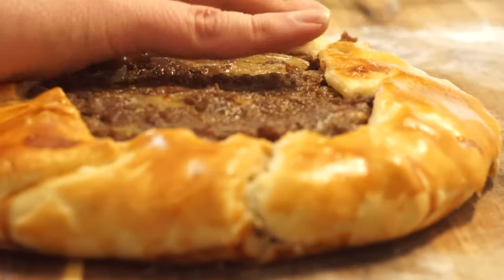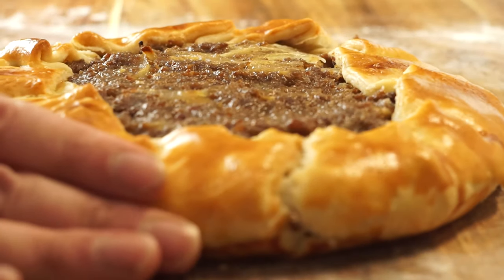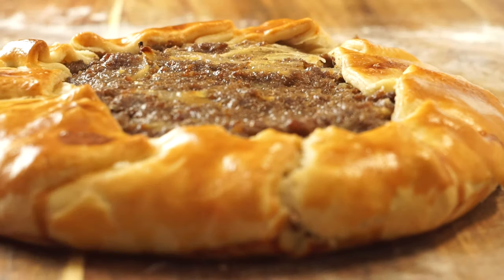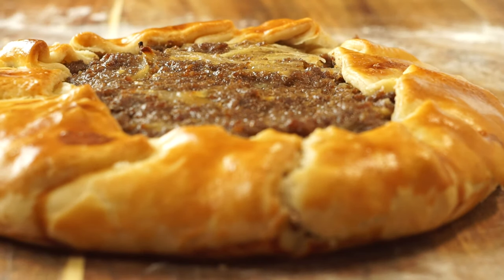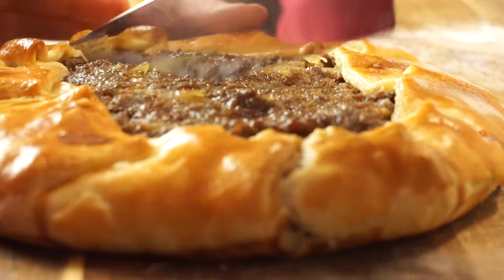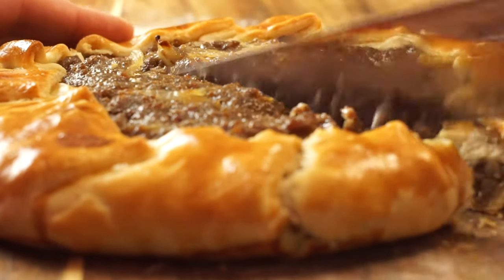I hope you found this episode of Passion for Food useful — if you have, give me a thumbs up below and don't forget to subscribe and hit that little bell so you don't miss our future videos. Check out one of our other great recipes on the screen now. This has been Graham with a Passion for Food.